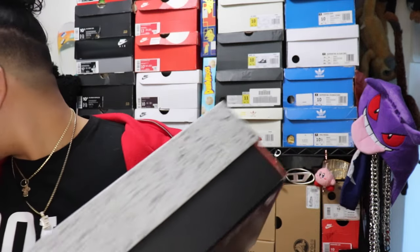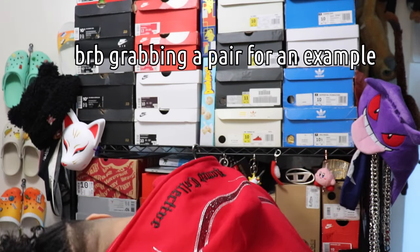Start off with the box. As you can see, the colors for the box are reversed. The patterns are switched. So this is the box for the Fire Reds and this is the box for the Breads. As you can see, it's reversed. It's pretty cool. I love me a change of pace in box designs.